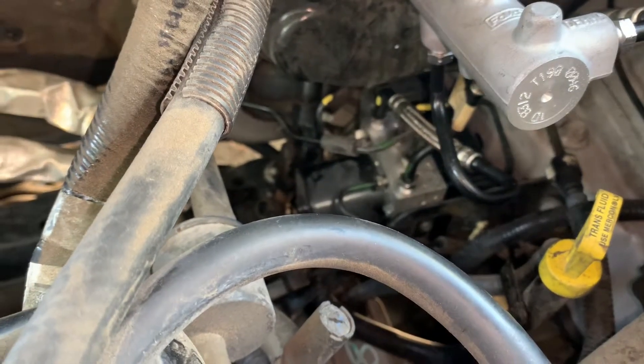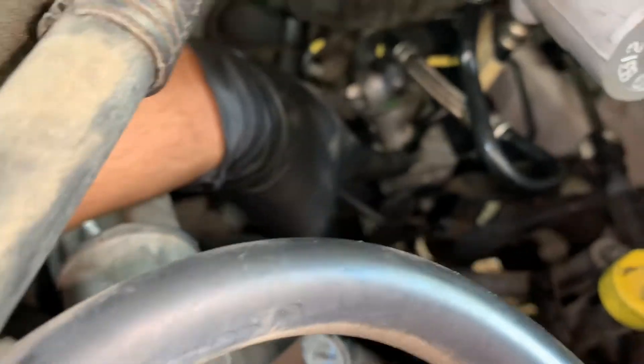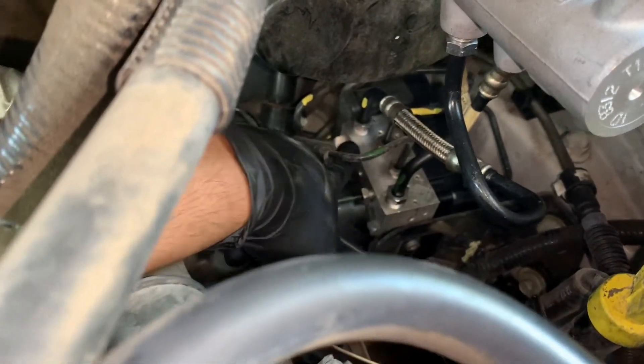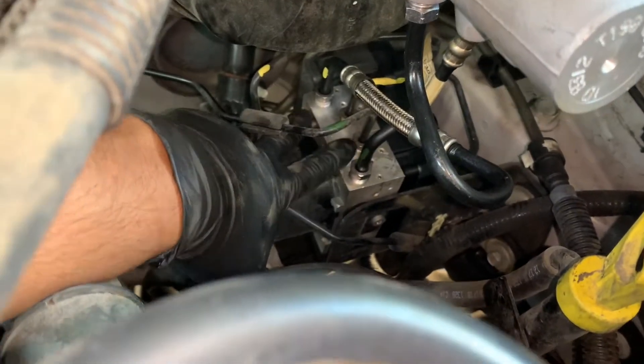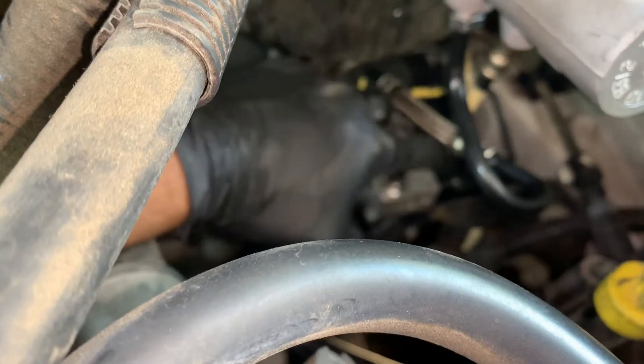First, using a number 14, we're going to remove the lines here that go to the master cylinder. Pull and plug them up because some brake fluid may come out. I'll go ahead and get these two out and plug them. Once I do that, using a number 13, I'm going to remove these other four lines.